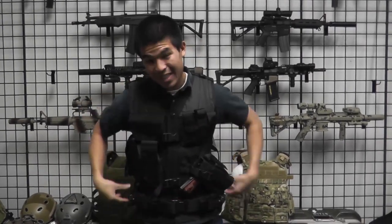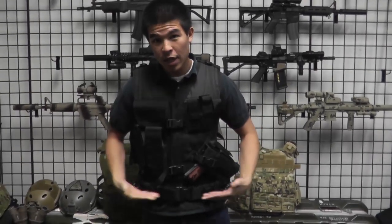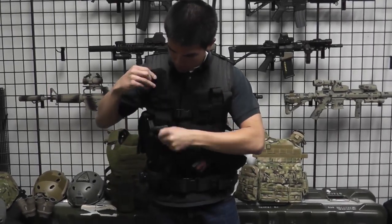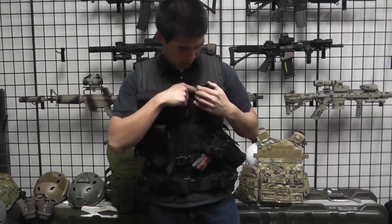It's also going to come included with this tactical belt which includes two more pistol magazine pouches as well. This belt usually sells for about $15 separately, so a couple of tips. I do want to recommend that this strap here — you can adjust this for length down at the bottom, so if you want to go higher or lower, same thing here.